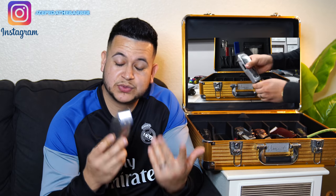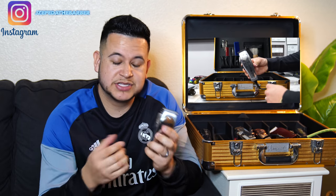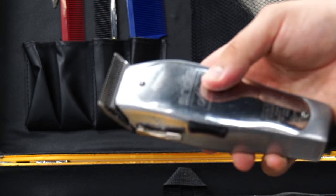To start this countdown off at number five, I have to give it to the Andis Masters. Out of all the clippers, I can really say this clipper is really good for beginner barbers and student barbers — it's a great clipper to start off with. It has these notches on the side, and it also opens up to a number one.